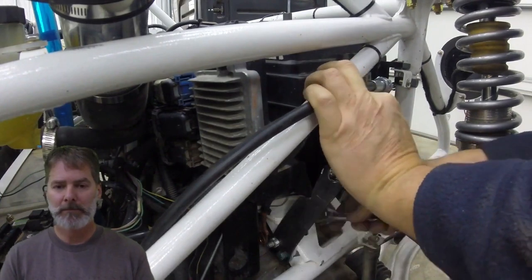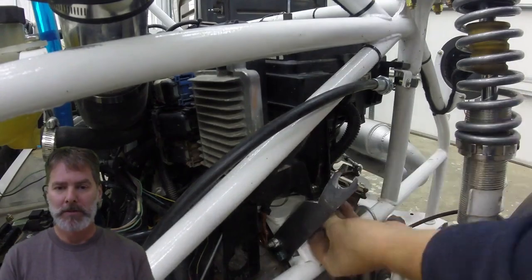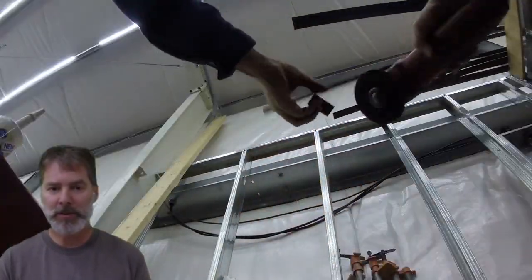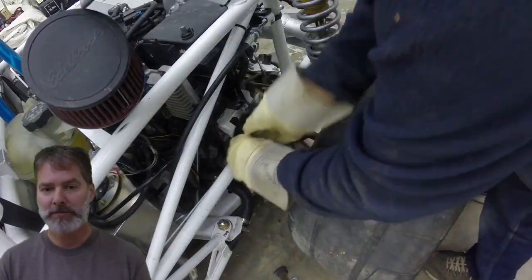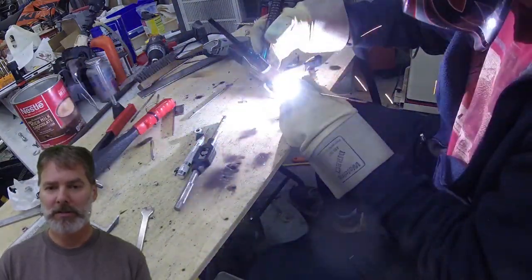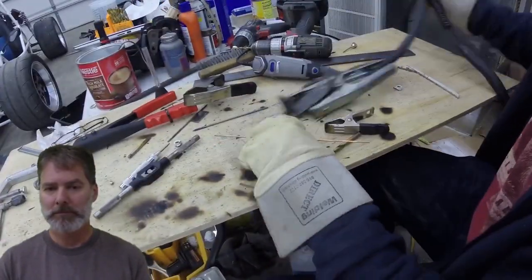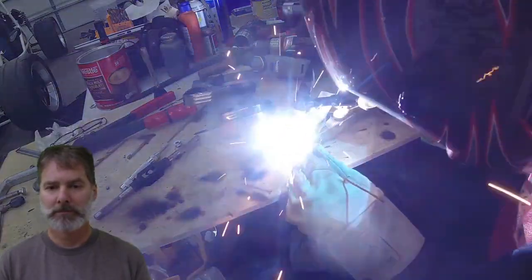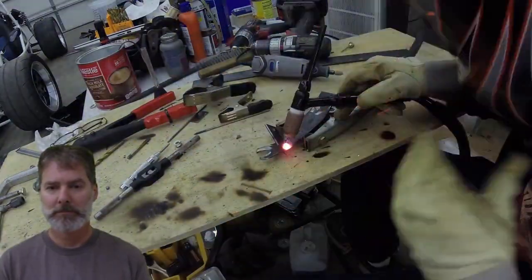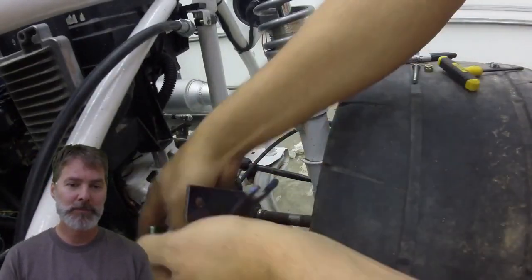I noticed the rear shifter arm was flexing as the cable put force on it, so I decided to attach it to yet another bolt — the bolt that holds the fuse box in place. I thought it was a good anchor spot right in the right location. We spot-welded on a little arm, adjusted it, and then fully welded on that cross arm. That smoking hot part is instantly cooled due to the time lapse.